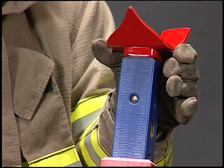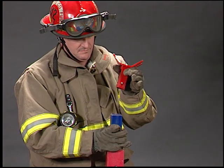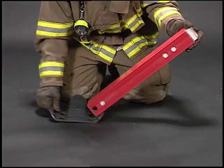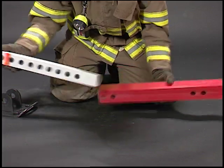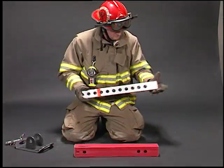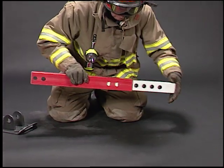To remove the combi head, push the spring button and pull the head out of the strut. The strut is easily disassembled by removing the base and sliding the sections out the bottom of the red tube. Reassemble the strut by aligning the sides with the large pin holes and sliding the sections together.